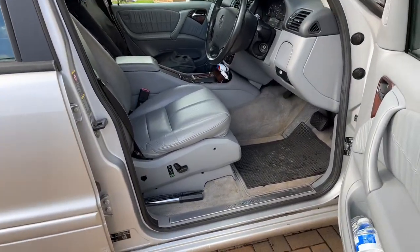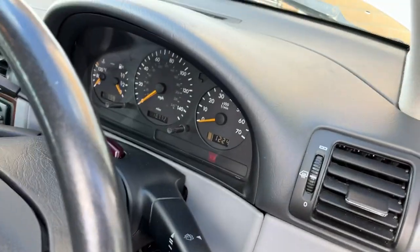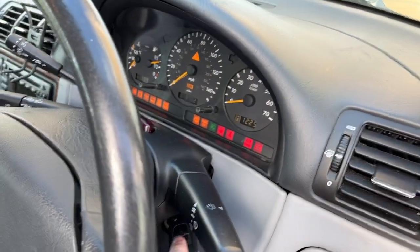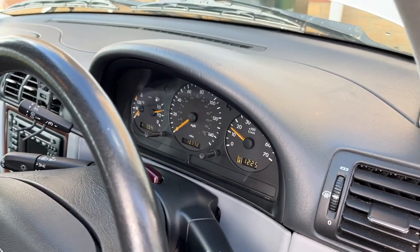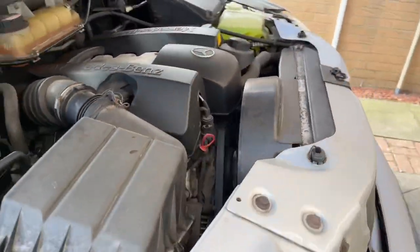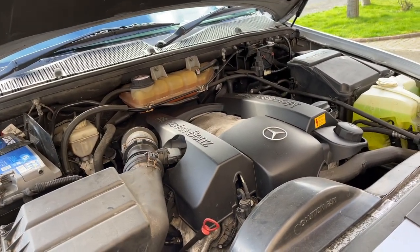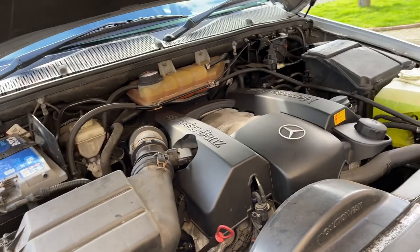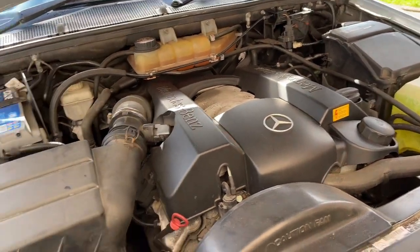Shall we see if she fires up? First time since before Christmas actually. Put the key in — the dials are on, that's a good sign. It's in park, it's an automatic. Will she fire? Will we have loads of lights on? Lights all gone out. And that sounds lovely — no rattling, no tapping, nothing. This engine is totally different to what's in the Jeep. This is a full-blown quad cam, 24 valve. The Jeep isn't — the Jeep's a 12 valve. And this has actually got 12 spark plugs as well — two spark plugs per cylinder.